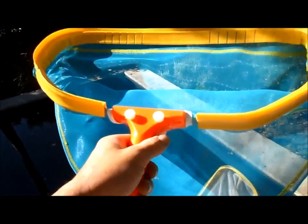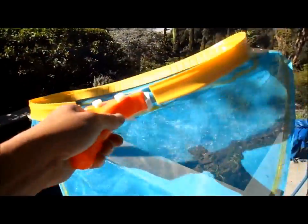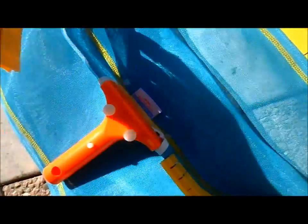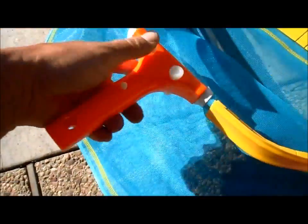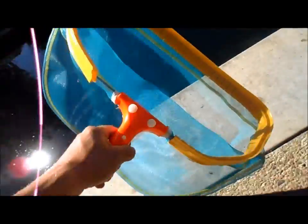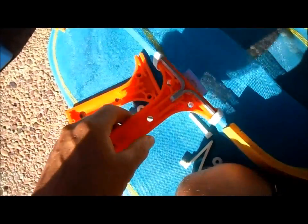This is the net that I sell to customers and use myself — it's the Aqua Pro 100. You can buy it online or at a local pool store. What I like about this one is that everything is replaceable: the net itself, the yellow molding on the outside, and the handle. Everything can be replaced, which gives it a much longer lifespan than your normal throwaway skimmers.